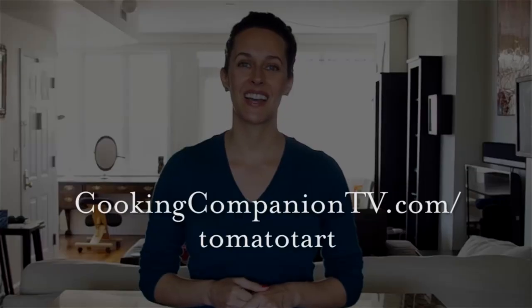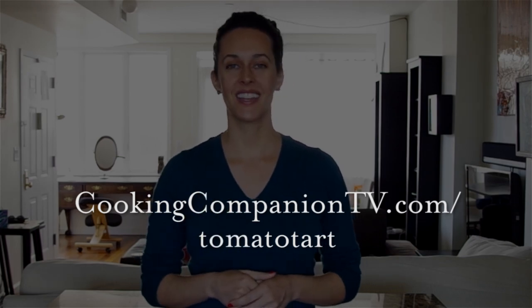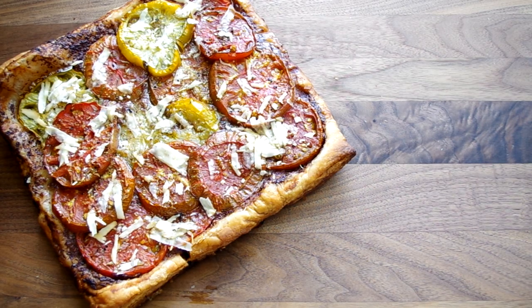All right y'all, the ingredient list is below or at cookingcompaniontv.com/tomato-tart. Give this video a thumbs up if you like it and subscribe to this channel for more demos just like this. I'm Jenna Edwards and thanks for watching.